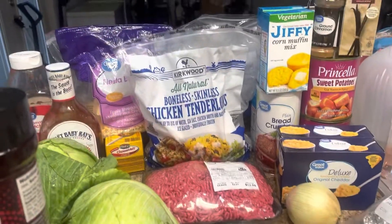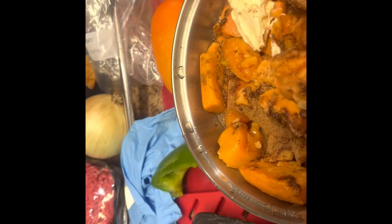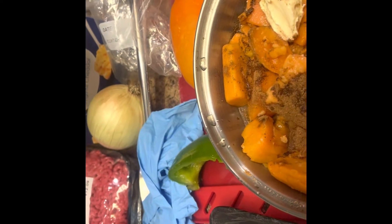Let's get started today. I already put my brown sugar, sugar, butter, vanilla, cinnamon, nutmeg, and my princess sweet potatoes.